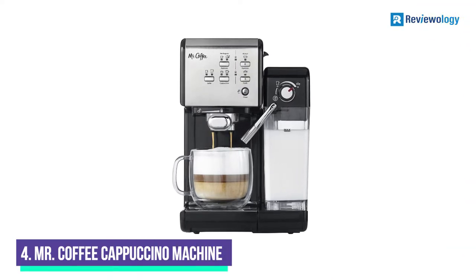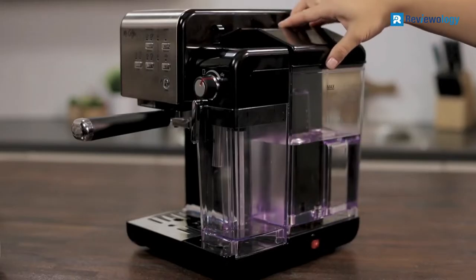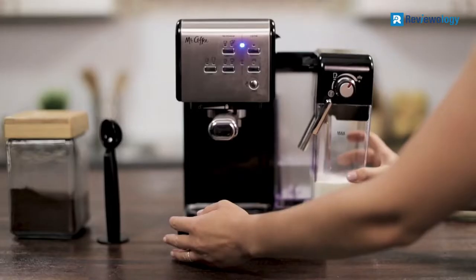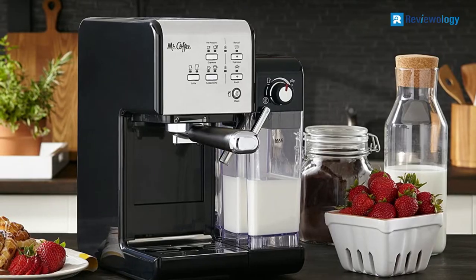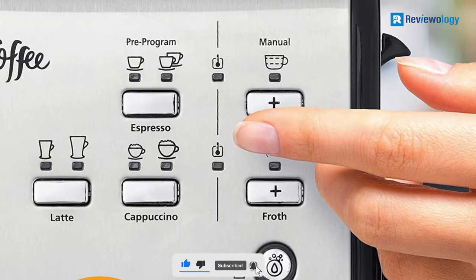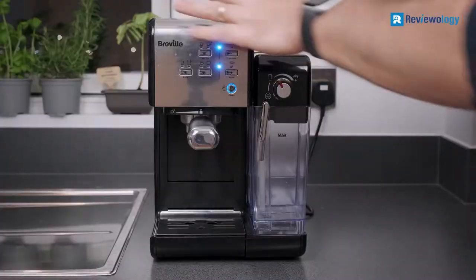Number 4, the Mr. Coffee Espresso and Cappuccino Machine. It has great features for the home coffee connoisseur. To take out all the guesswork, Mr. Coffee has designed its espresso machine with a one-touch interface system. The amount of espresso extracted will vary depending on the grind size and amount, and reprogramming may be needed when the size and amount are adjusted.